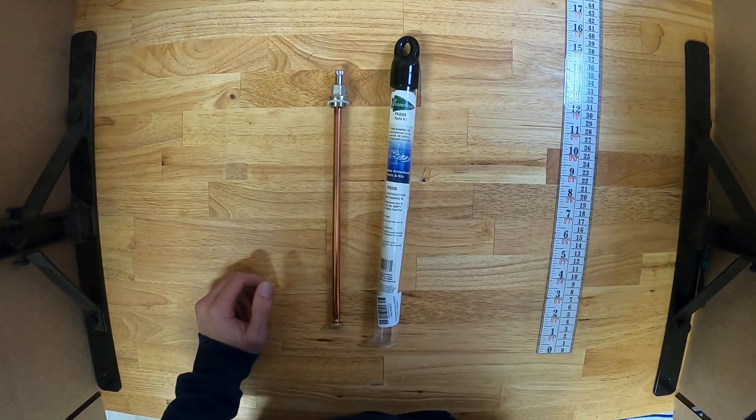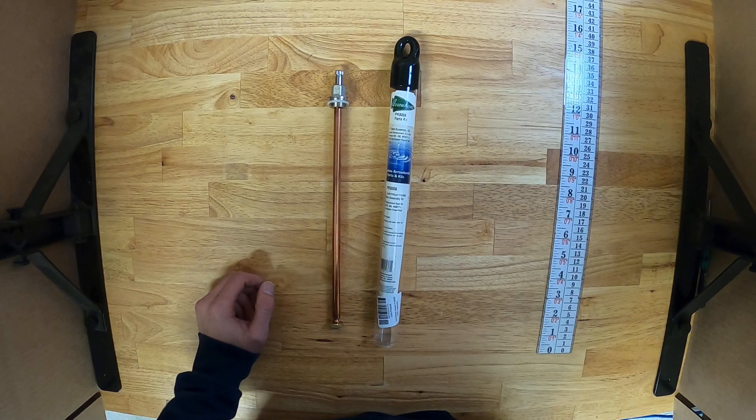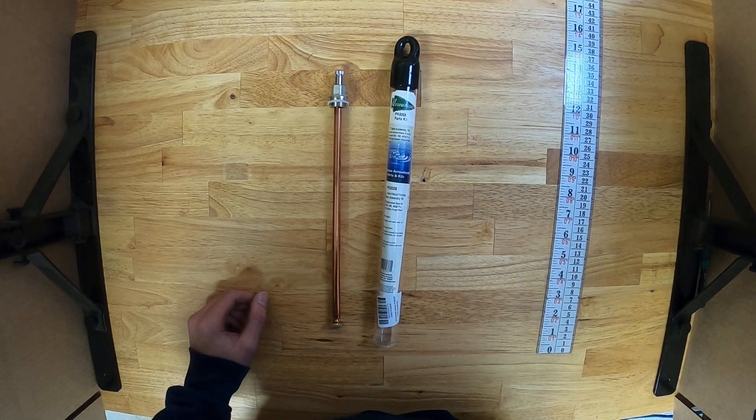Once again, this is the Arrowhead Brass PK8008 stem assembly.